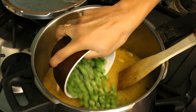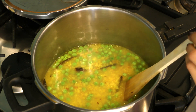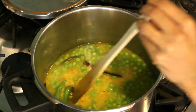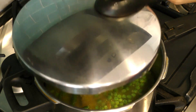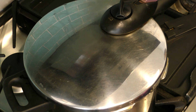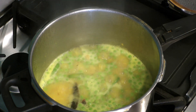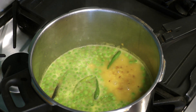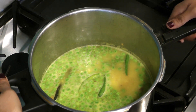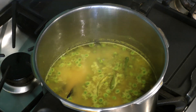Add the green peas and the green chilies. Bring the entire mixture to a slow boil, then turn off the heat and remove it from the stove. You can check for salt at this time and add more if needed. If you do add more salt, bring the mixture to a boil again so that the salt is incorporated evenly.